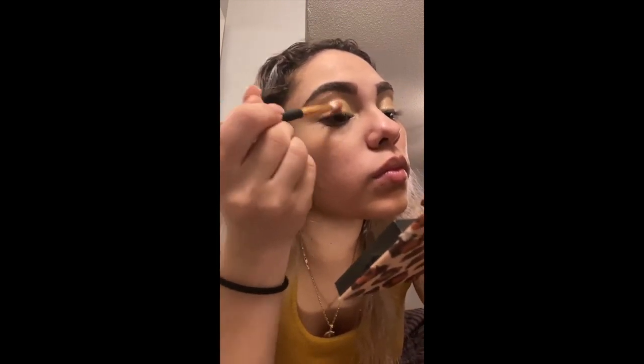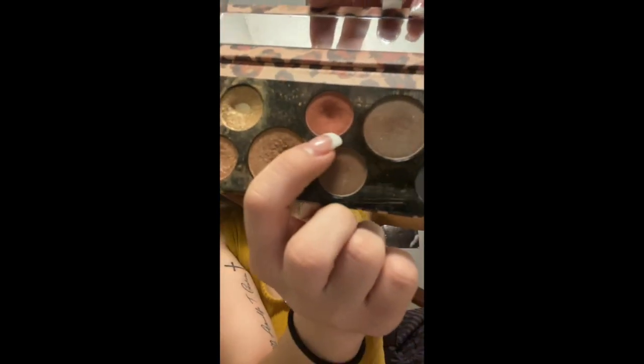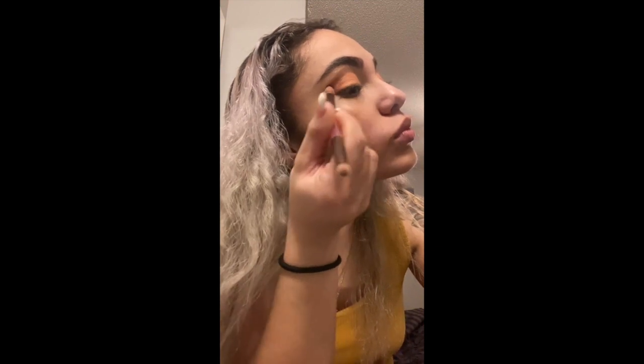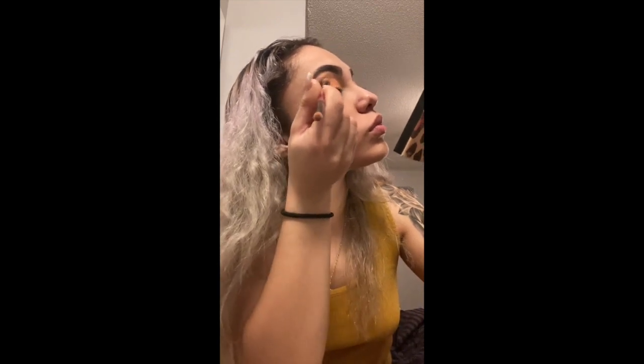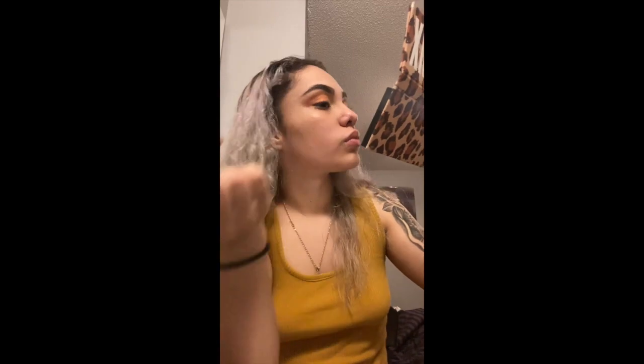Now we're going to use this red-ish, burgundy color. This is going to go on the outer part of the eye just to give it more of a deeper, darker look to complement the orange, and then we'll go to the next eye.